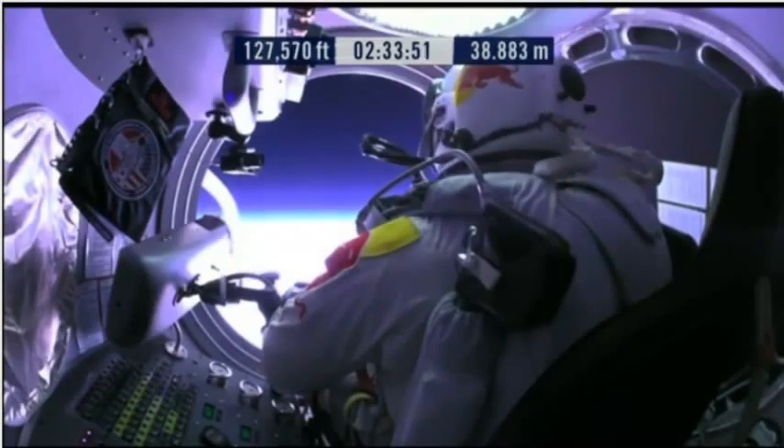Door is open. Door stop is engaged. Item 26: move seat to the rear of capsule.